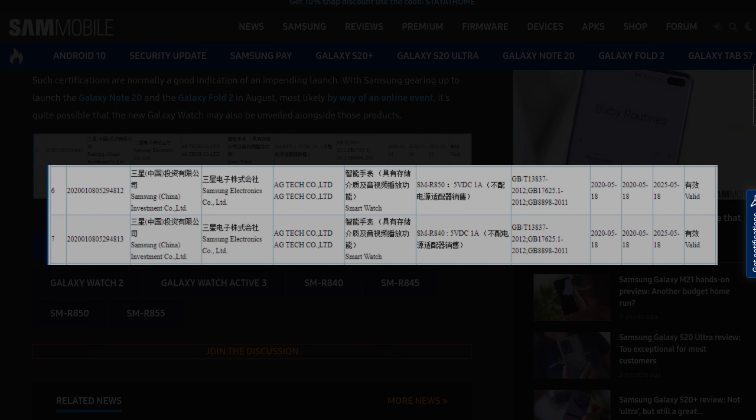The first link in the description is from 3C — that's the compulsory certification of China. It doesn't tell us much, but it tells us that the Galaxy Watch 2 series second edition is right around the corner. The model numbers are going to be SMR-840 and SMR-845, SMR-850 and SMR-855, for two sizes and the Wi-Fi and cellular or 5G versions.